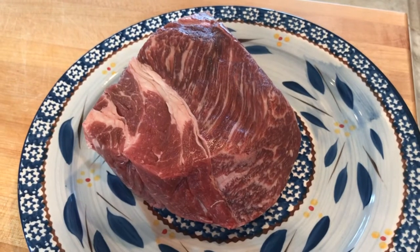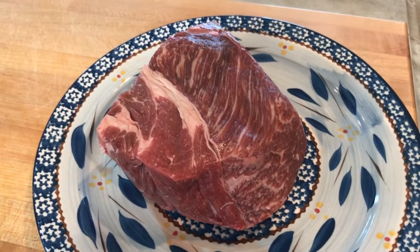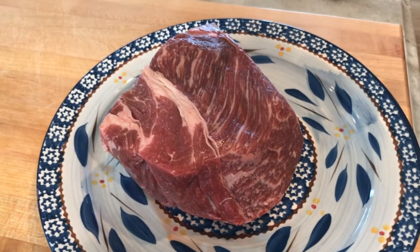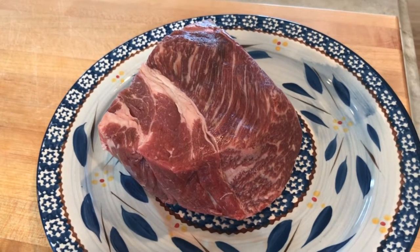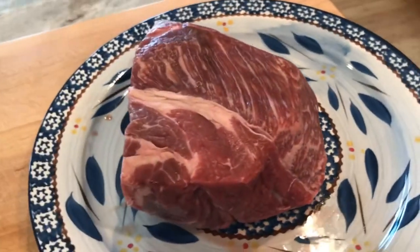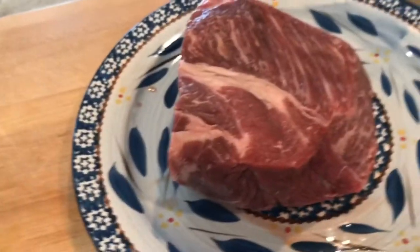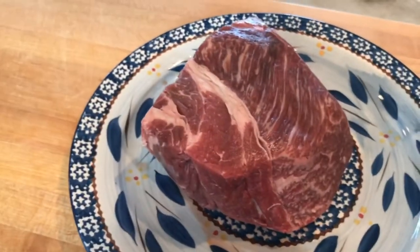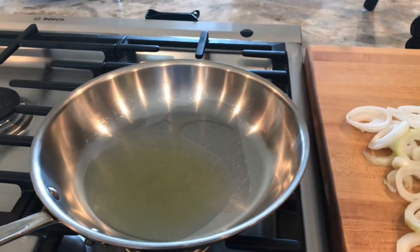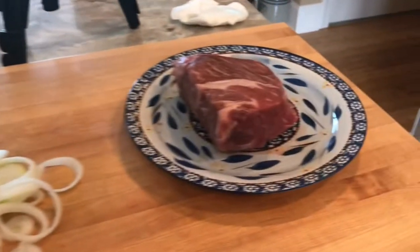Now for French dip sandwiches, we're going to use a beef chuck roast — this was probably about a five to six pound chuck roast, and of course for two people we don't need that much meat. So all I did was cut it in half and froze the other half for another night. Many recipes I've seen talk about searing the meat first.